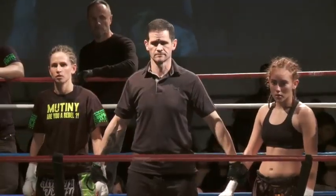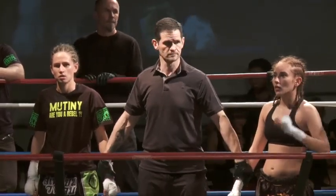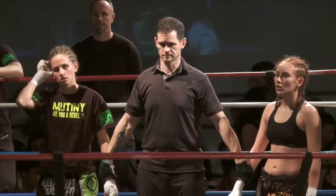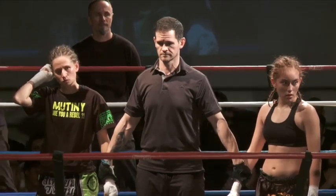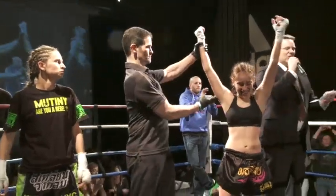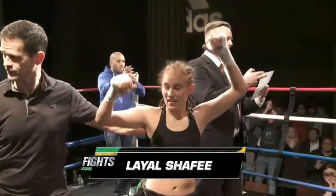Ladies and gentlemen, after three rounds of action, we have a winner. Judge A sees this 27-29, Judge B sees this 26-30, and Judge C sees this 26-30. All in favor of the fighter from Tampa, Florida.